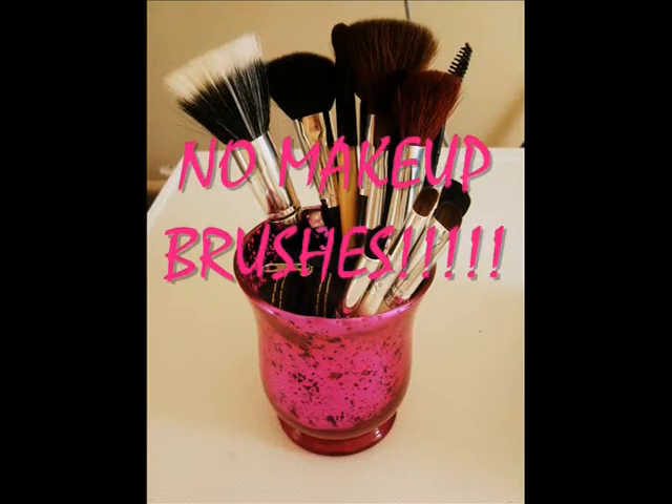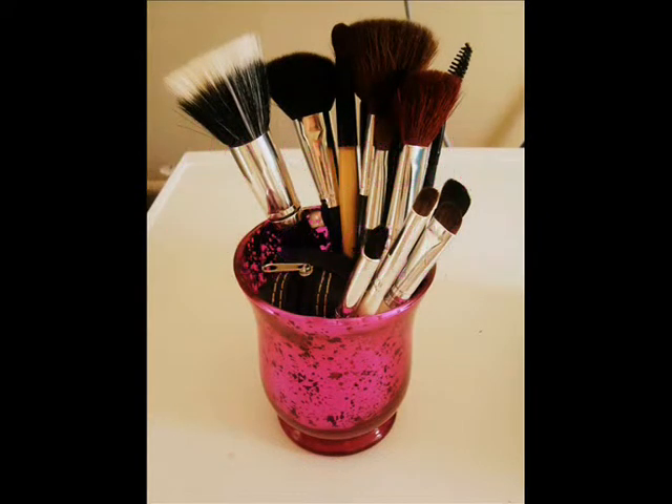Hello everyone, welcome back to my channel. This video is all about makeup, but I do not use any type of brushes — I just use my fingers to blend everything. So no makeup brushes required for this video, and let's get started.